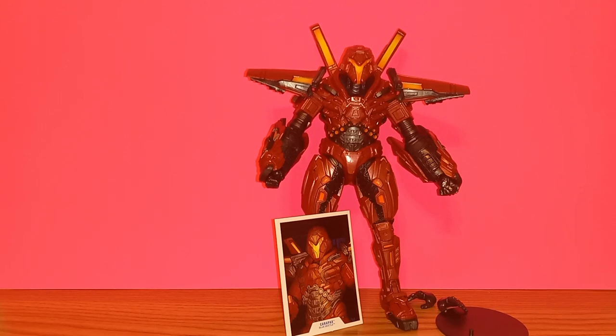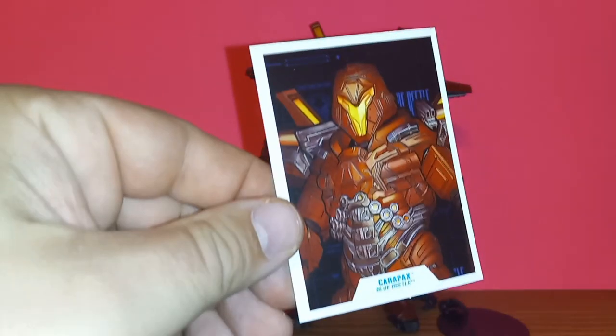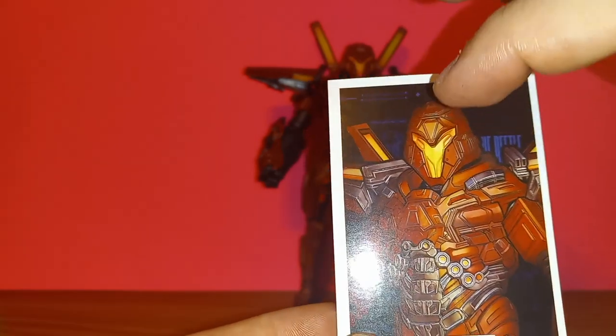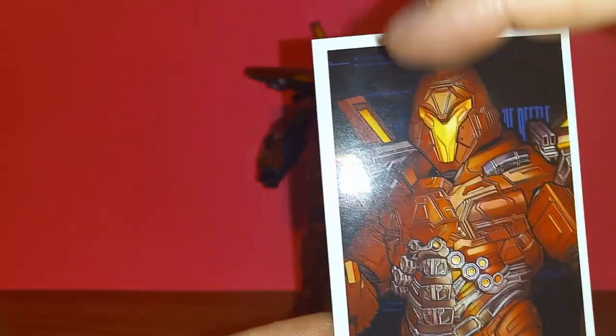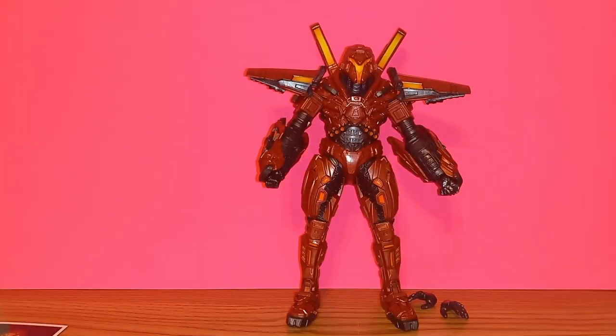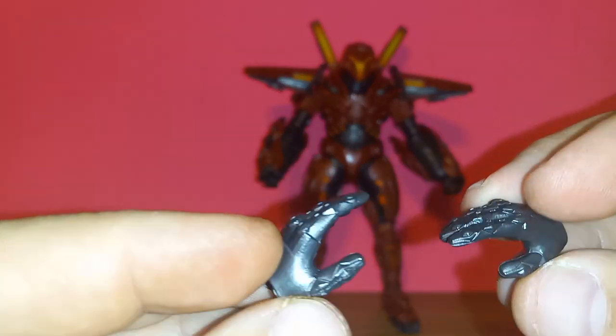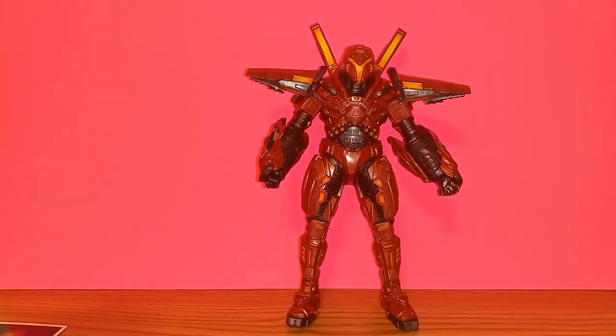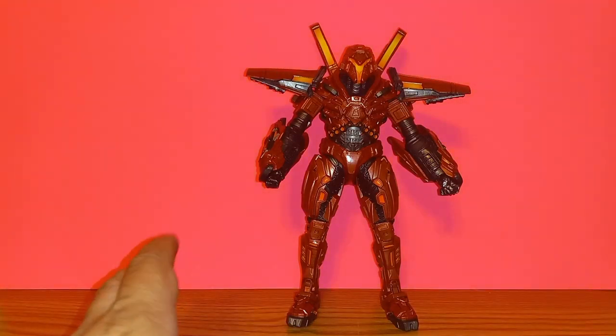Now let's get into Carapax. As always, let's start with accessories. Of course you get the card with the bio — I do wish that for these movie figures you got an image from the actual movie, not just artwork. You also get the stand with a DC logo, and Carapax actually comes with two alternate open splayed-out hands. I have some things to say about hands when we get to articulation.